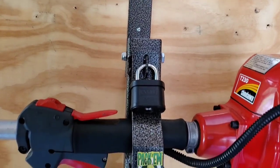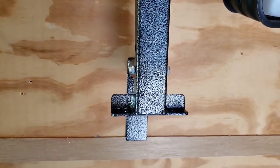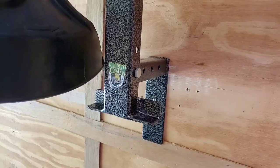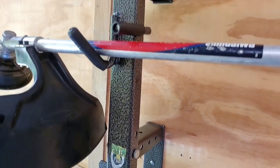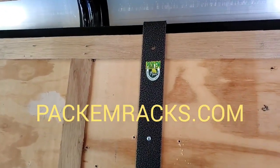This rack, as you can see, utilizes a hammer paint finish. This finish is extremely durable and will provide years of trouble-free service. You can look at this rack and all Pack'em Racks at Pack'emRacks.com.